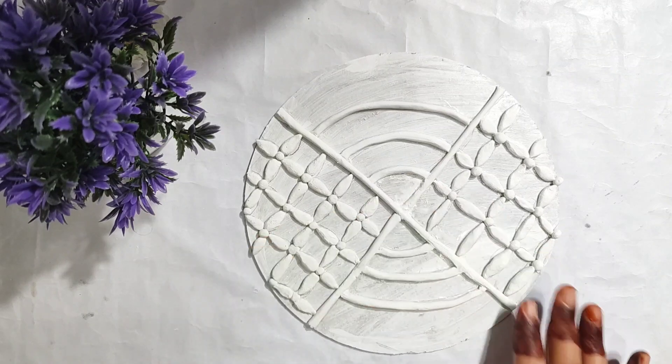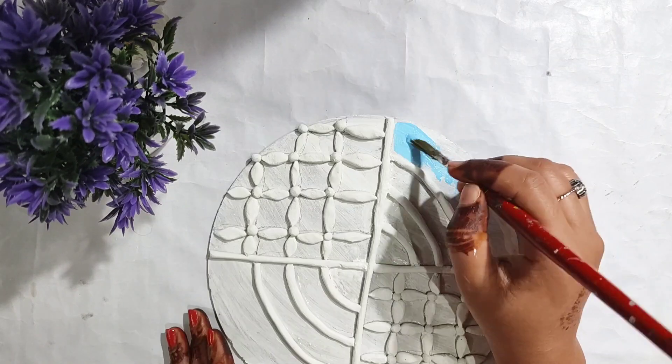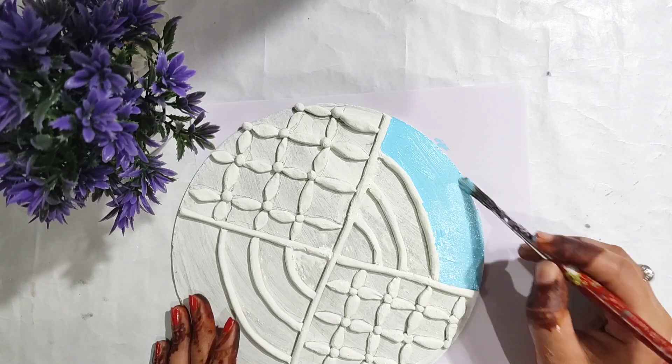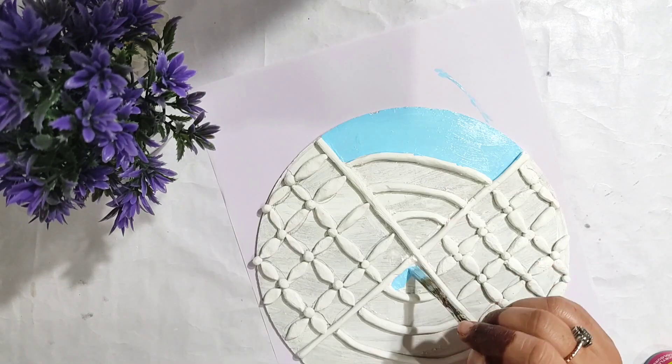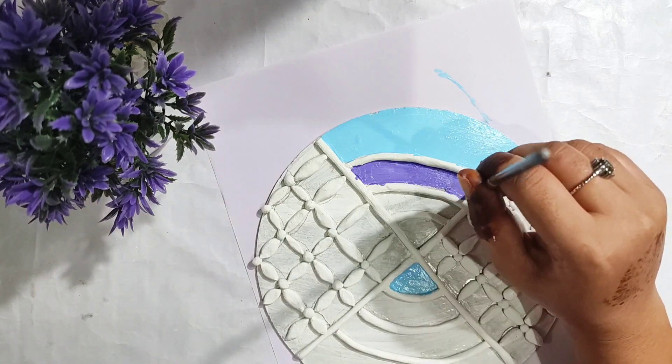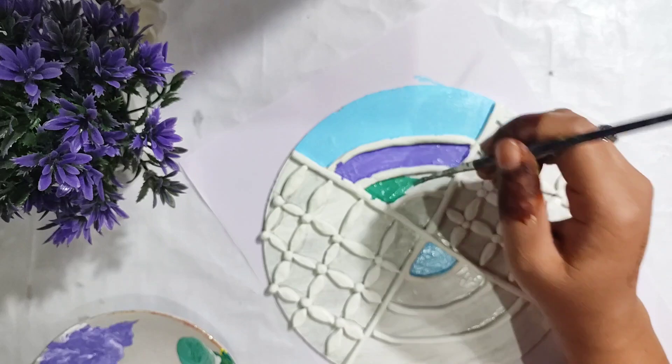After that, I've colored it and it's very colorful. Because Diwali is also colorful, I have filled it with all the colors.